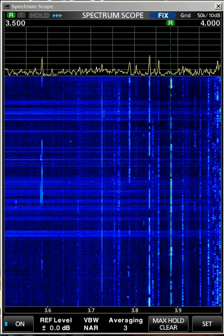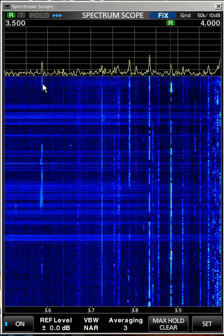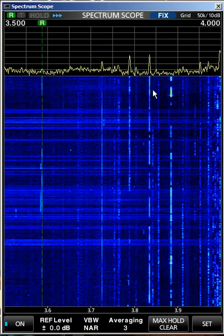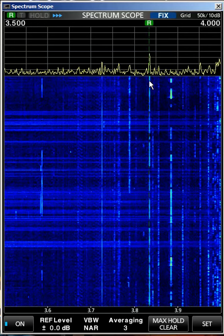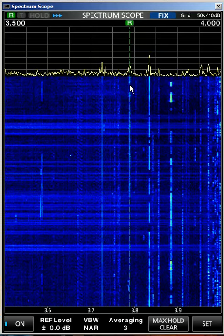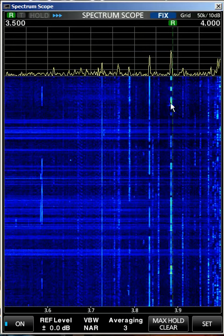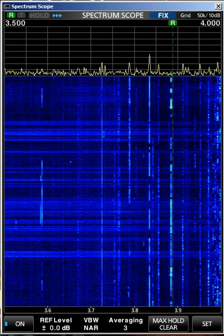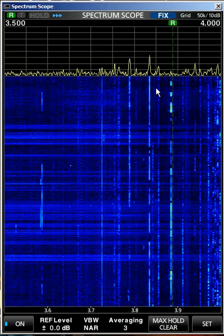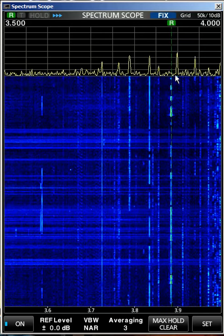So this is what the waterfall display will do for you — you can tell immediately where there's activity. This looks like it's some kind of digital mode down here. Yeah, it probably is. So that's AM, that's sideband, but the solid ones are definitely AM. That's how to use the waterfall display to find frequencies and find activity, and there's another one that's come up.